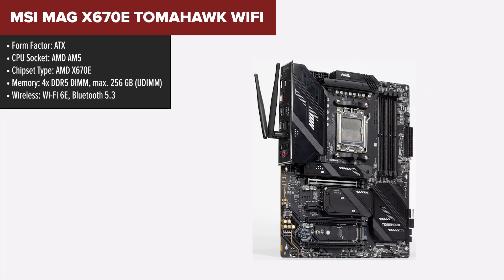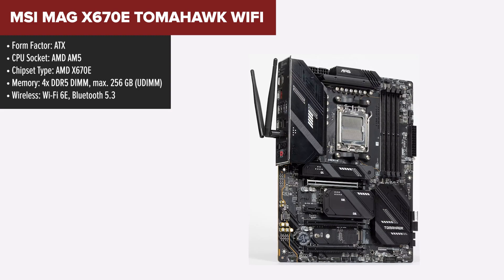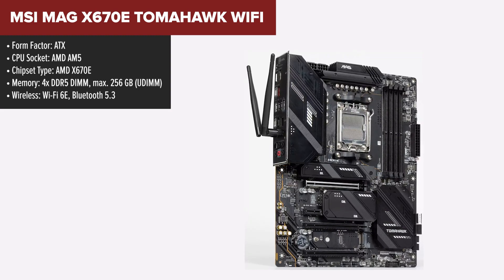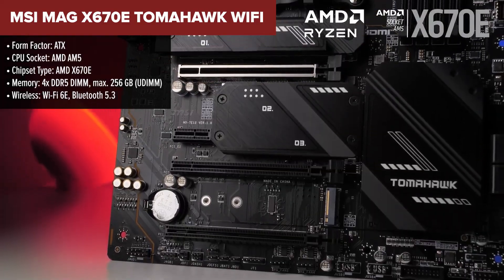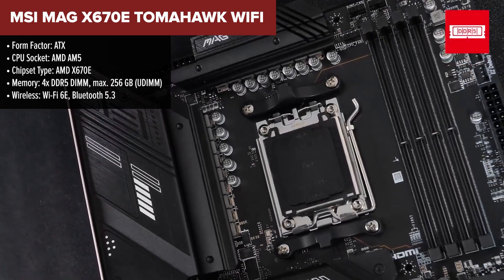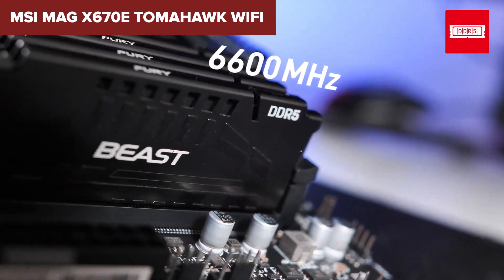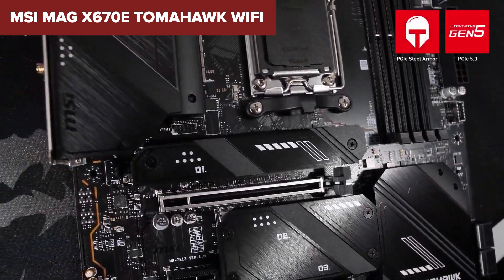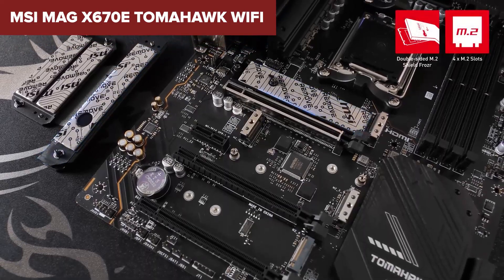The MSI MAG Tomahawk is a solid mid-range motherboard designed for those who need high-end features without the premium price tag. It offers robust power delivery with a 14+2+1 phase VRM configuration, making it suitable for overclocking. The board also includes PCIe 5.0 support on its primary X16 slot, ensuring it's ready for the most powerful GPUs. With four M.2 slots, it provides ample fast storage options, and its Wi-Fi 6E and 2.5GB/s LAN ensure top-tier connectivity for gaming and streaming.